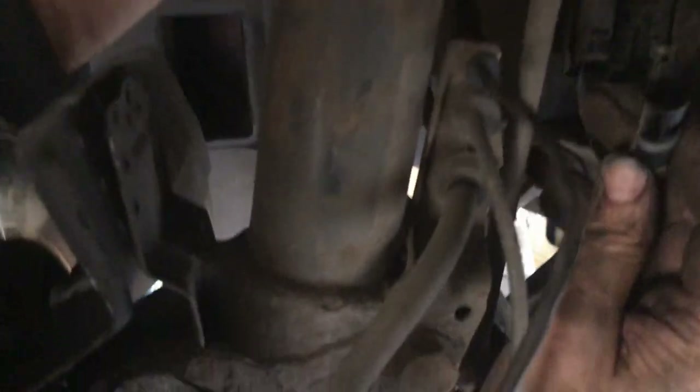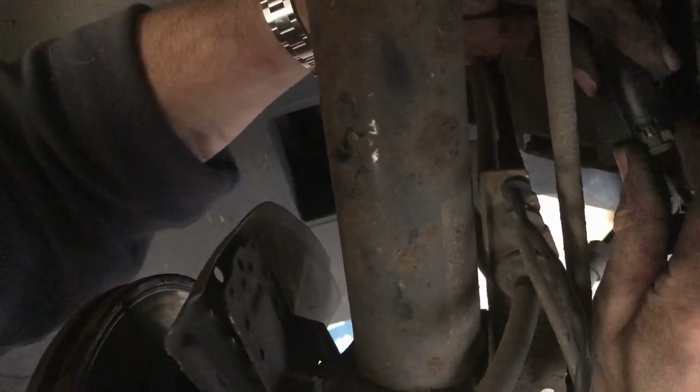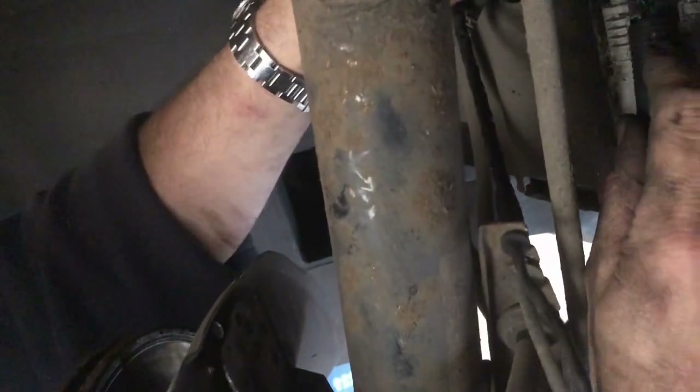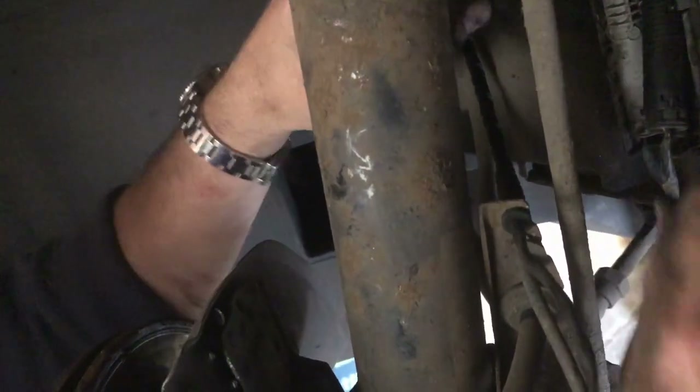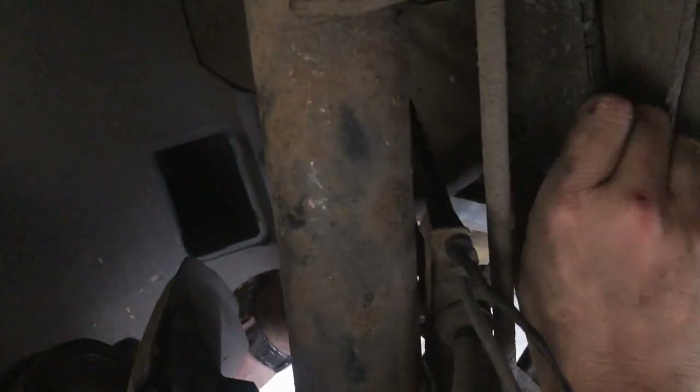I'll reroute the cable back in the same way it was taken off, going through the caliper. I've already changed the brake pads on this side. If this has helped you please like and subscribe — I'll try to post on a weekly basis. Please comment below if there's anything else you need to know and I'll try to respond. Push in the connector and make sure everything is tidy and out of the way, then close the door.